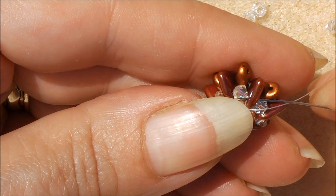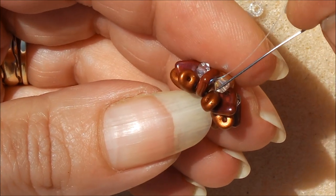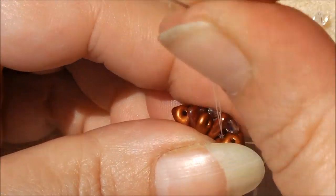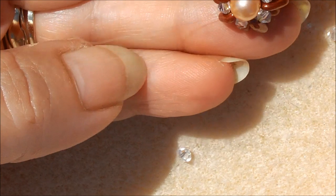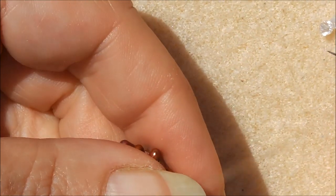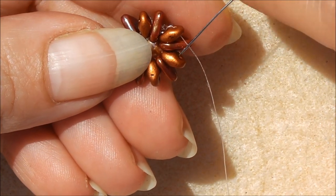Go through your triangle and come out of the hole again. Now we need to go down to the bottom hole of the triangle — just turn it over and go through the bottom hole of that same triangle. If you have to go through a super duo that's absolutely fine. We're coming out of a super duo on the other side — we're working on the back side now. Step up through your super duo, then pick up a 3mm bicone, a 15-aught seed bead, and another 3mm bicone, and through the next super duo.